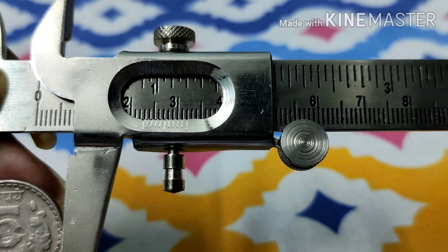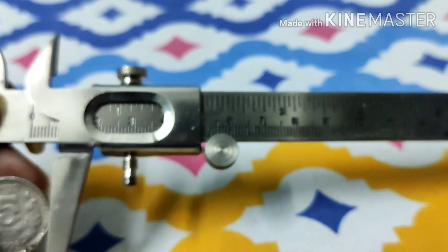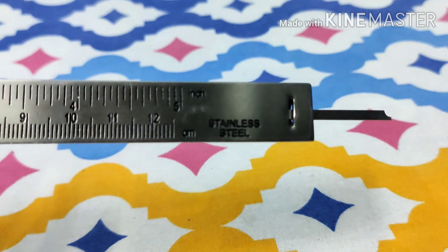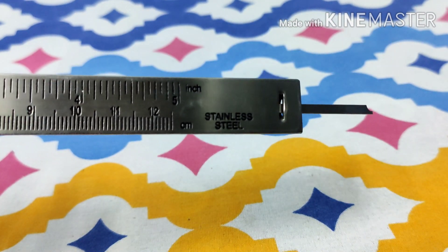Now I will explain how to measure the length of any object using this Vernier Calipers. There is one last part — this region over here — known as the strip, which also has a specific purpose I will explain at the end of the video.